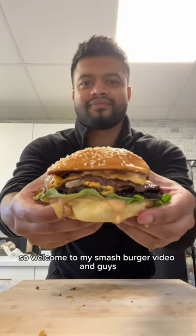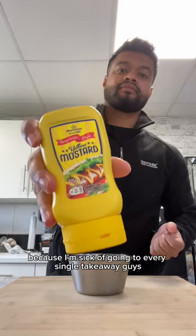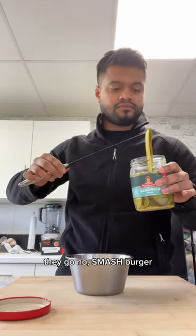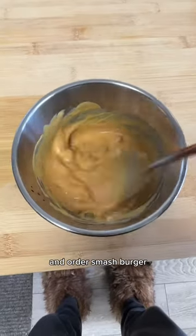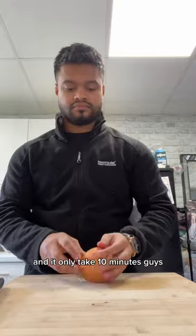Welcome to my smash burger video. I'm making this because I'm sick of going to every takeaway and being offered smash burgers when I just want a normal burger. So I said to myself, I'm not going to any other place to order a smash burger — I'm going to make it at home from now on. And it only takes 10 minutes.